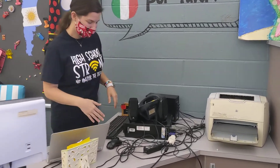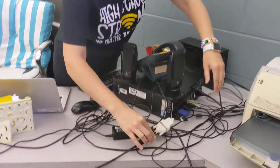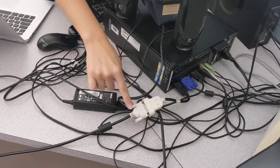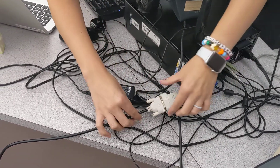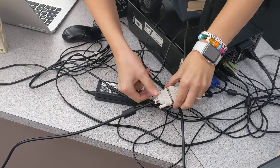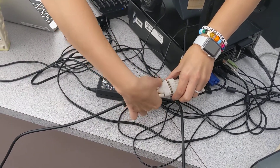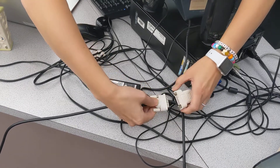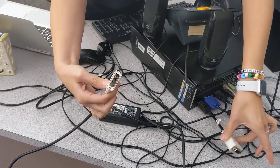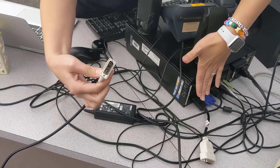First, come to your desktop computer and find the DVI cable — it's usually the one with a white end. You're going to unscrew the DVI cable and gently pull it apart. Leave this end in the desktop computer.